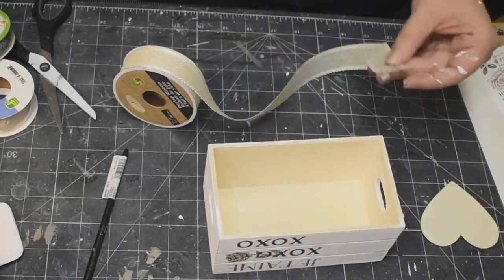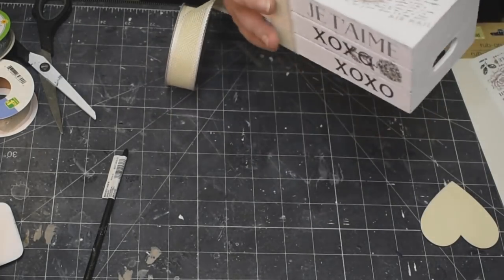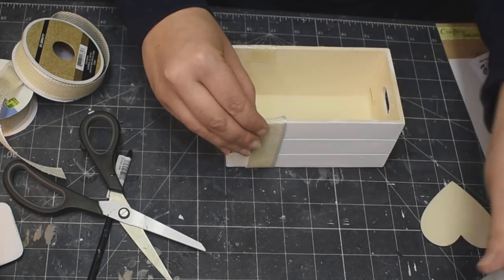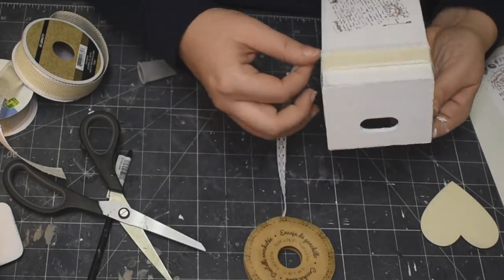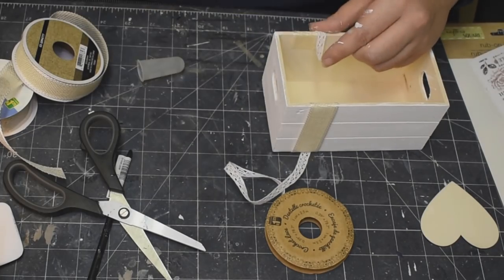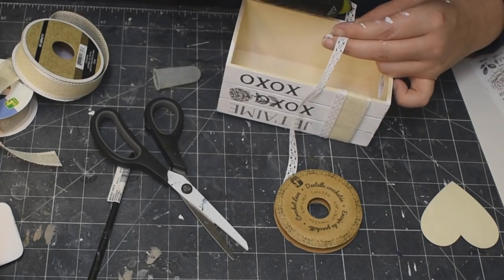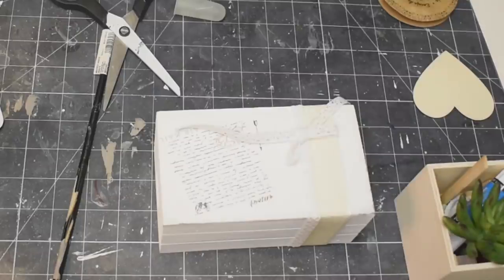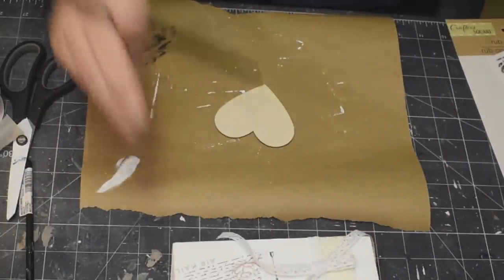And now I'm using this burlap ribbon that I got at Dollarama. I'm just taking it, hot gluing them on each end and wrapping it kind of around the bottom of the crate there, then putting it across the top, and then taking some lace ribbon — this is also from Dollarama, and I know that you can get something very similar at Dollar Tree — and then just going around the one side again, hot gluing it around the bottom of that crate. Then I did just a very, very simple bow with that lace ribbon and hot glued it to the top of our books.